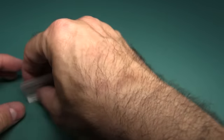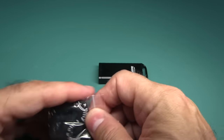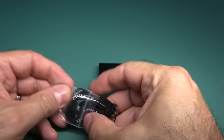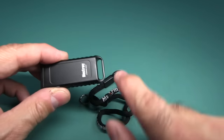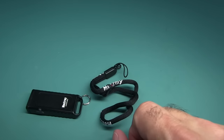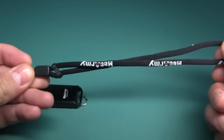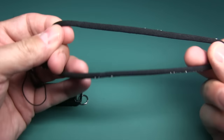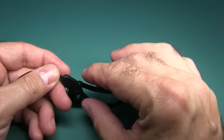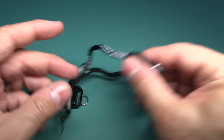Inside the box you get a manual with some warranty information. It's written well — not a badly written manual like we've seen some. You also get a little loop so you can put this onto your key ring or keychain. Or if you wish to wear this on a lanyard, you can do that too, though the included lanyard doesn't appear to be big enough to put around your head — maybe a doll's head. But of course you can put it on your own lanyard.